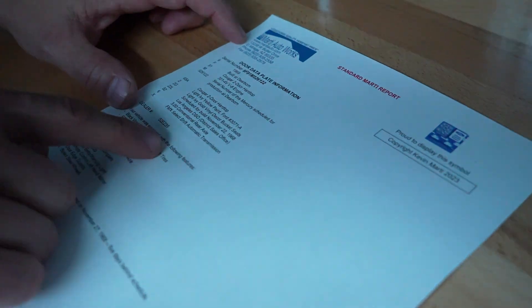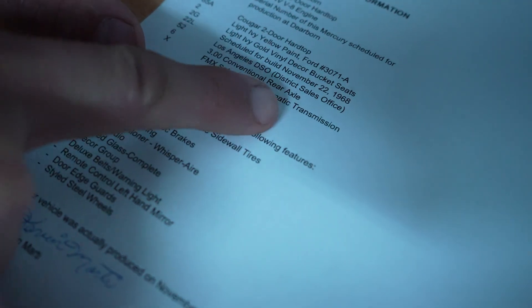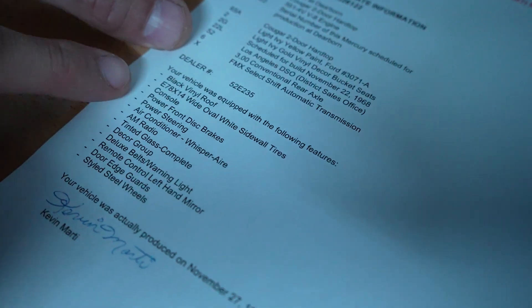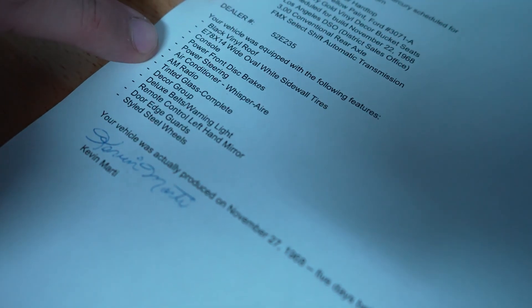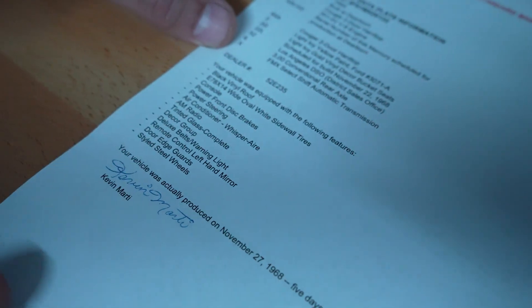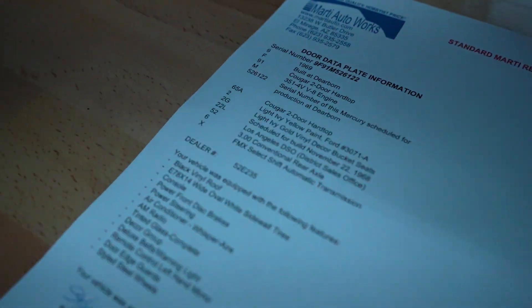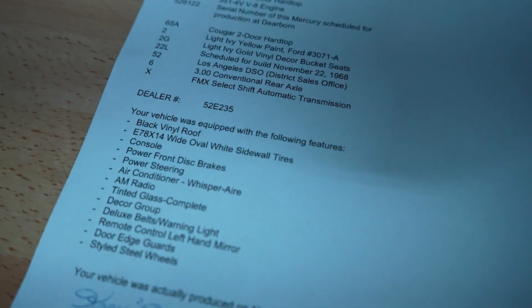Let's set our Cougar down on the ground. I'll show you that Marty report and then we'll take it on a test drive here in Daytona Beach. So just a quick presentation on our Marty report for our 69 Cougar: it was not a silver car — it had a light ivy yellow paint exterior and light ivy gold decor inside. It was a highly optioned car with the black vinyl roof, center console, power front disc brakes, power steering, and air conditioning. Now the car is silver exterior with black interior, so it did not start that way.